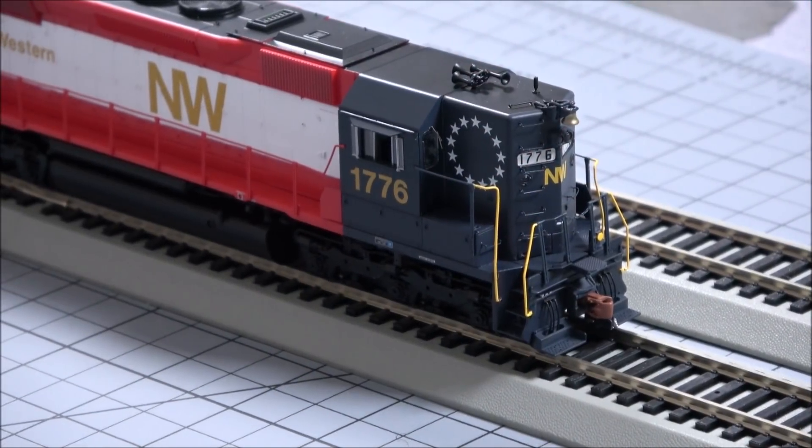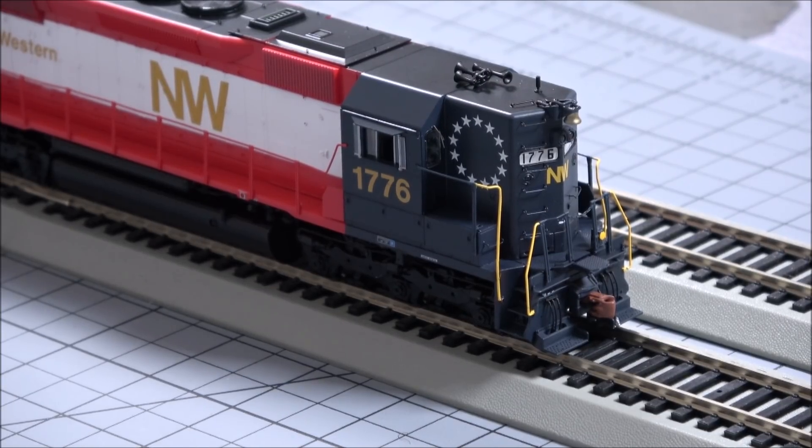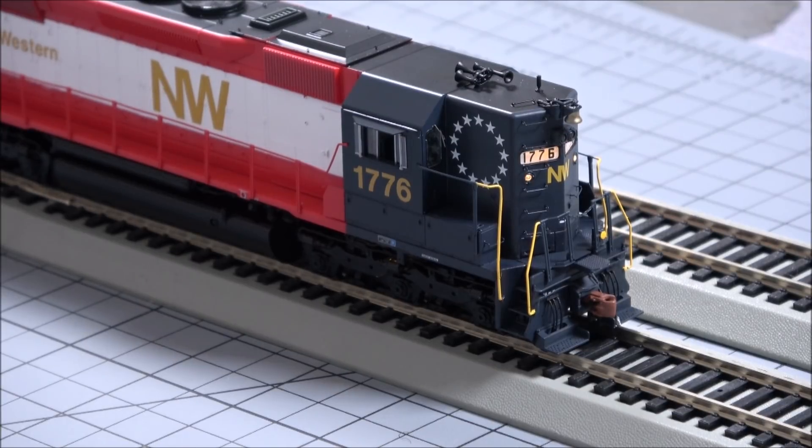I have reviewed the SD45 before, so if you want to check that out, a lot of it is still pertinent for this release. But this is the first high-hood version I've covered. We'll hit F8 to start it up, just like ESU decoders do. The number board lights look great — I'll show you more of those in the dark later.